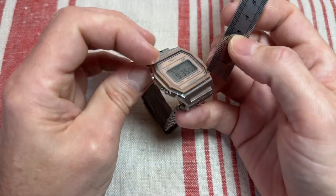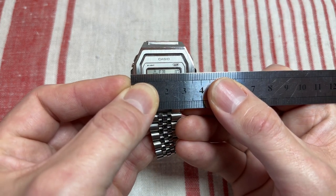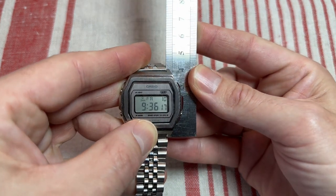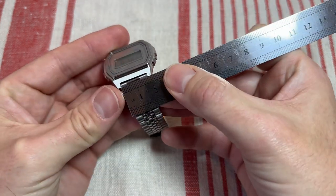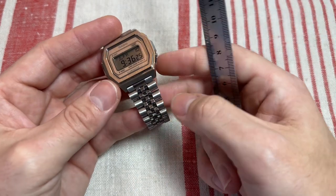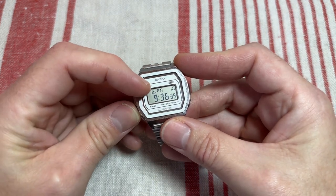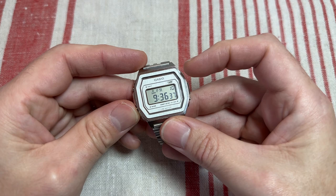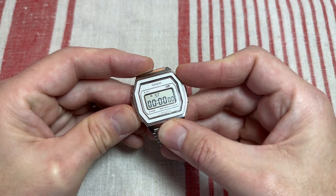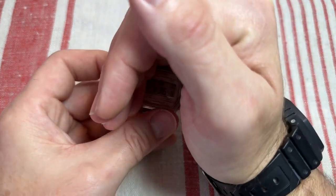It is approximately seven millimeters thick, case diameter is approximately 38 millimeters, lug to lug approximately 40 millimeters, and 18 millimeter strap width between the lugs. It has your usual functions: time, day, 24-hour or 12-hour clock, day of the month, alarm, and stopwatch.